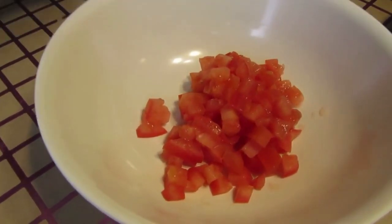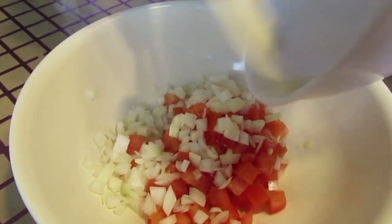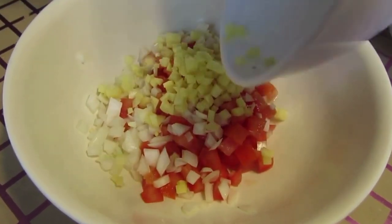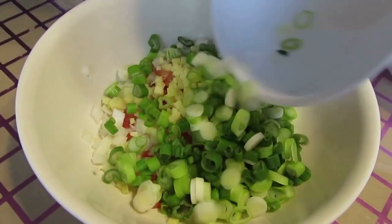Now we're going to prepare our stuffing for the fish. We're going to start with some tomatoes, then add some onion — these onions look great — some ginger, just get it all in there, and some scallions. Look at these beautiful scallions.